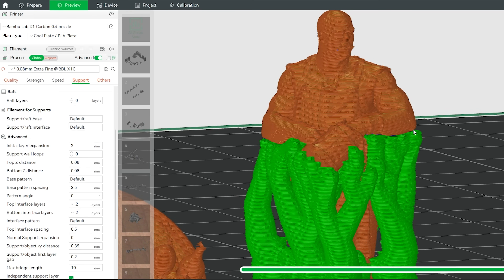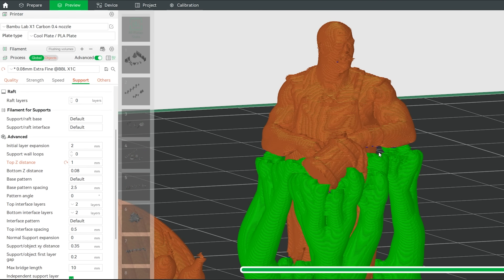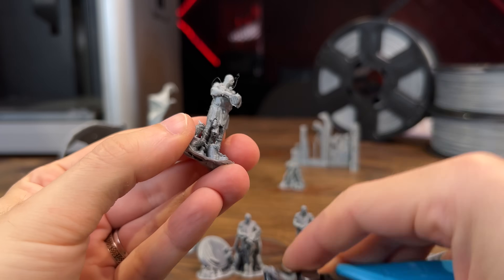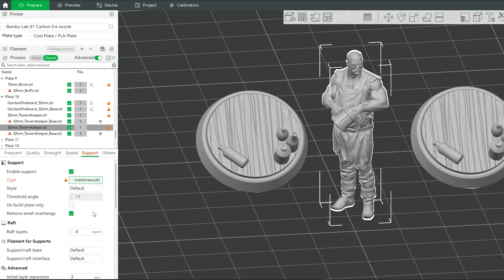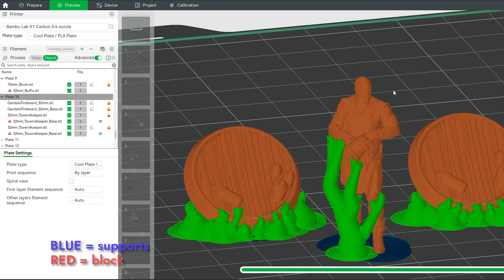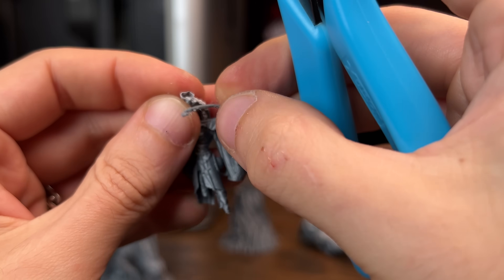If you have supports very stuck to the model, you should experiment by varying the top-Z distance to create supports that are easier to remove with less damage. If you're still struggling to remove supports, use flush cutting pliers — and remember, be gentle, miniatures are small. Supports can be placed automatically by the slicer, but it's interesting to use support painting, which lets you select specific locations for the slicer to generate or even block supports, increasing stability during printing. It's all about balance: more supports means harder removal and more damage risk; fewer supports means a higher chance of printing errors.